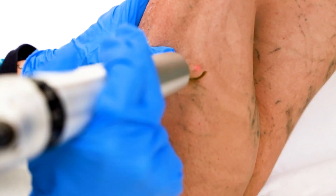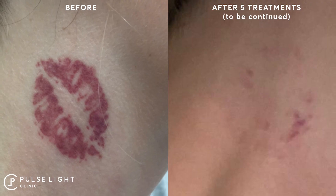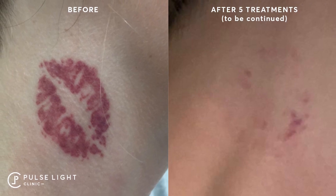Laser tattoo removal works by directing laser light onto the tattoo. The laser light uses set wavelengths dependent on ink color. Black and green are the easiest to remove; however, reds and blues can take a little longer.